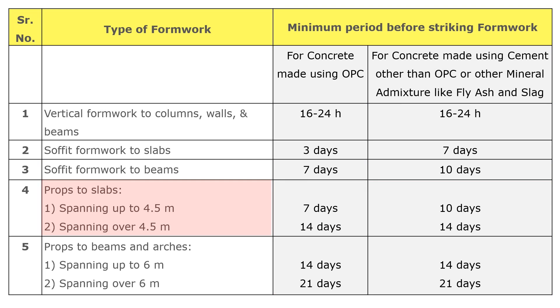The fourth point is props to slab. Removal time for props to the slab is divided into two parts based on span. If the slab is spanning up to 4.5 meters, props can be removed after seven days for OPC concrete and after 10 days for concrete made using cement other than OPC. If the slab is spanning over 4.5 meters, props can be removed after 14 days for both OPC and non-OPC concrete.